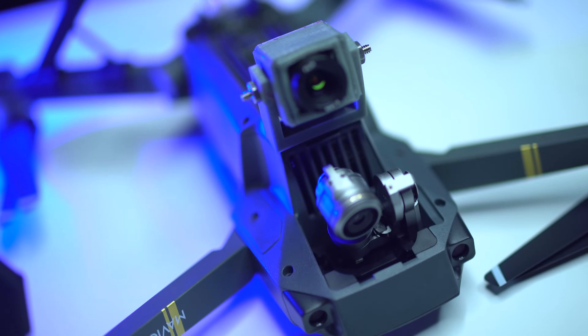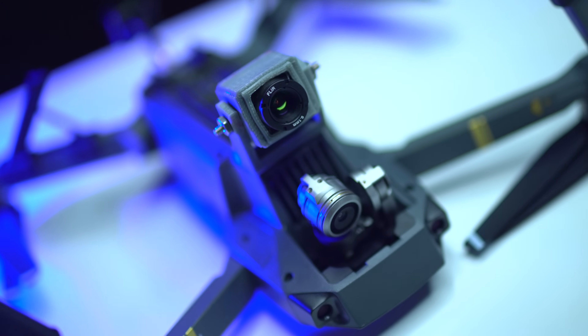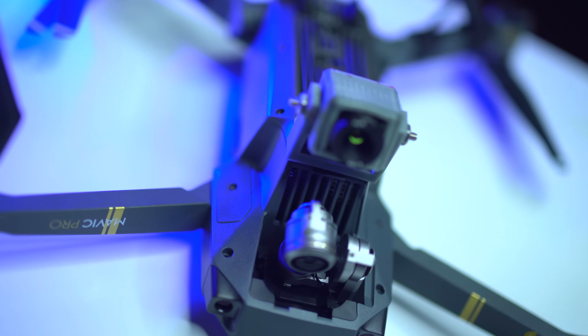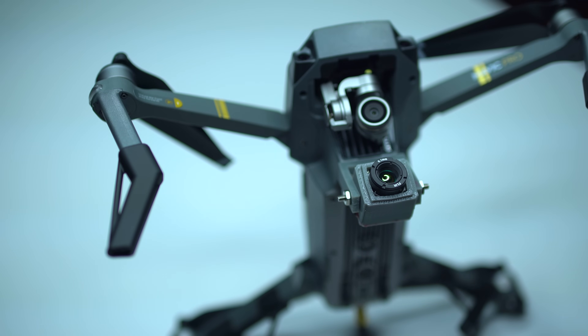In terms of overall flying and stability, I have not noticed any difference with the FLIR camera mounted to the bottom of the Mavic. It's such a small, lightweight FLIR camera that it will not affect the battery life or the overall flying capabilities of the Mavic.